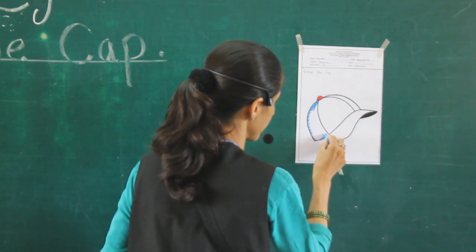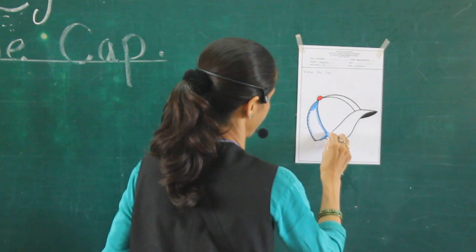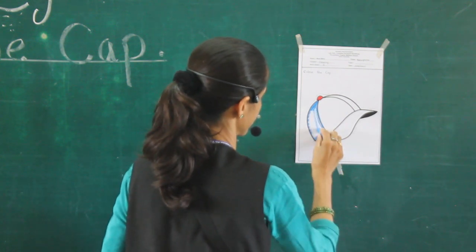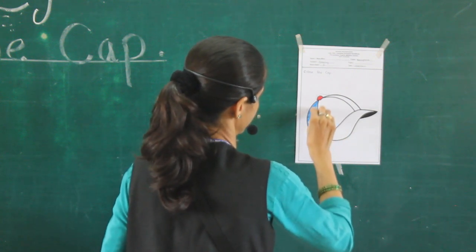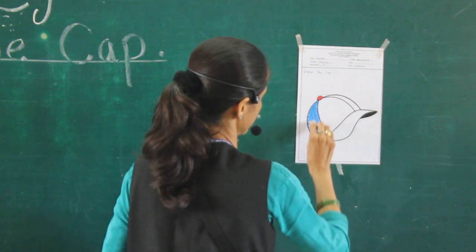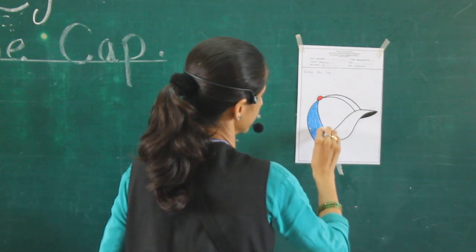Do it nicely and don't color outside. Afterwards, color this picture. Now blue color — which color is this? Blue color. Very good.